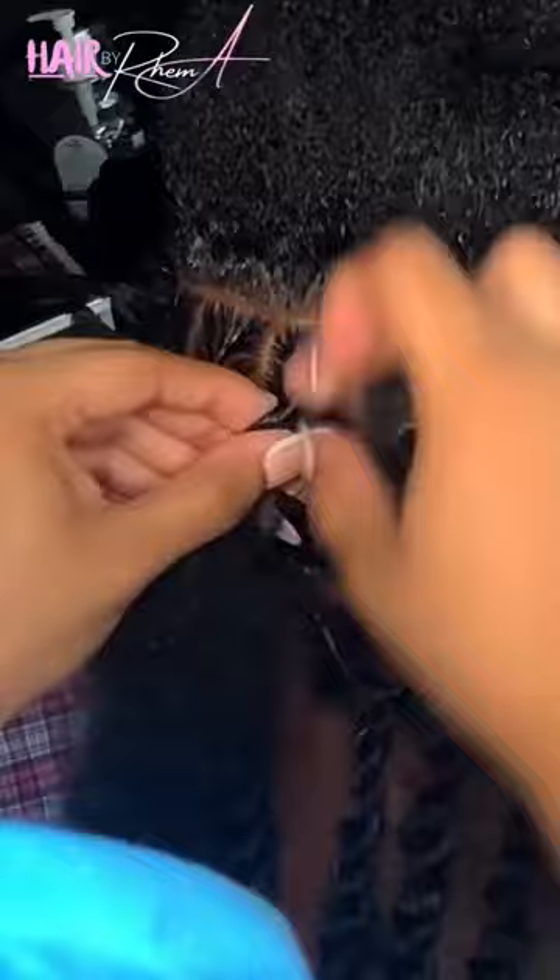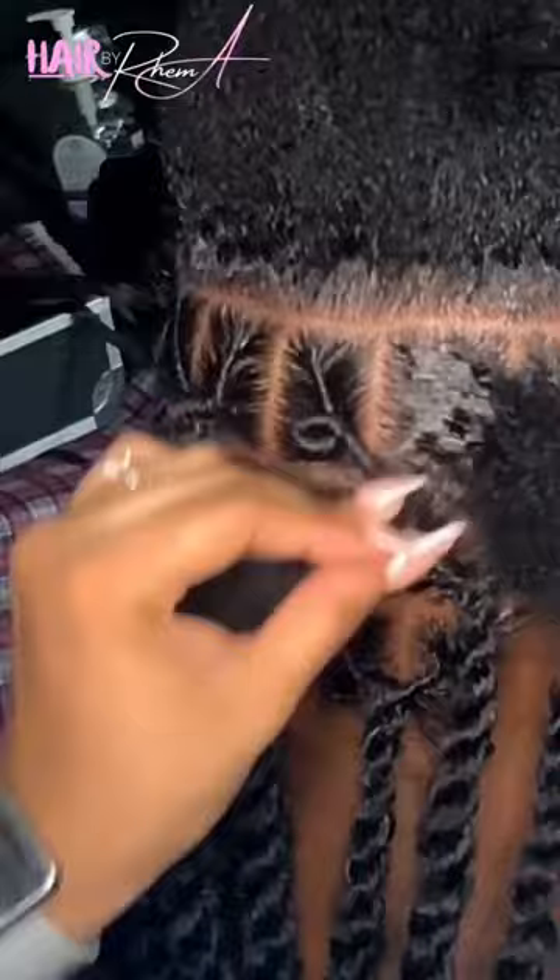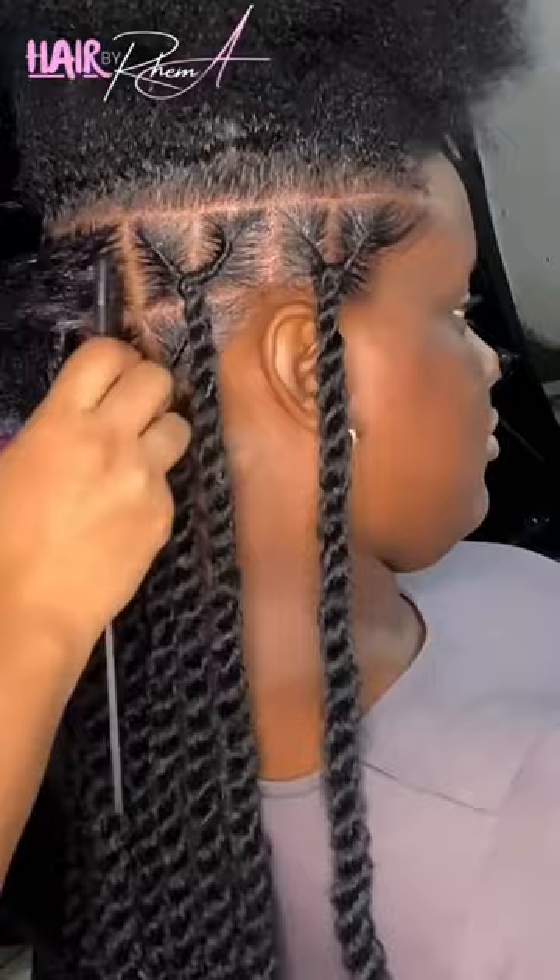As you can see here, I'm going to flat twist the root. This is how I achieve the braid look at the root. I'm flat twisting the root from left to right. You can flat twist right to left — it's totally fine, everybody is different. I'm more comfortable flat twisting left to right, so that's what I'm doing here.